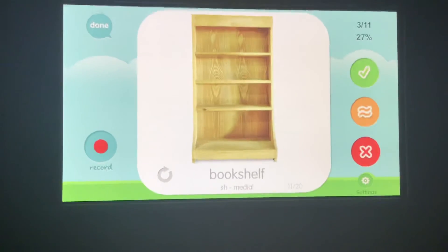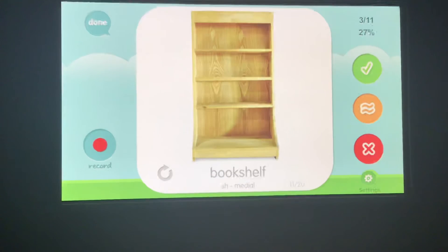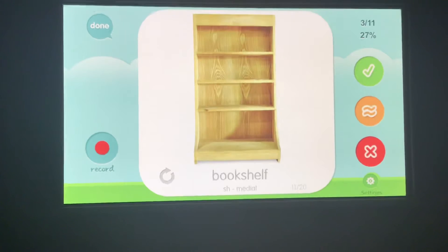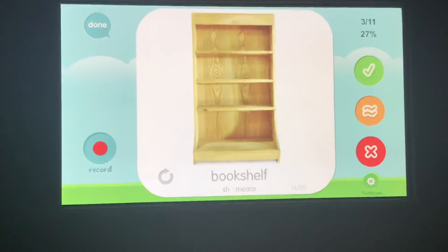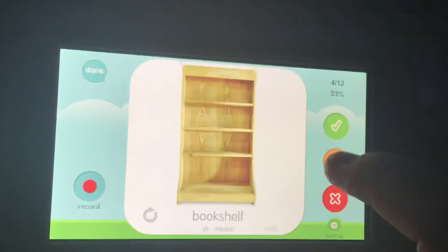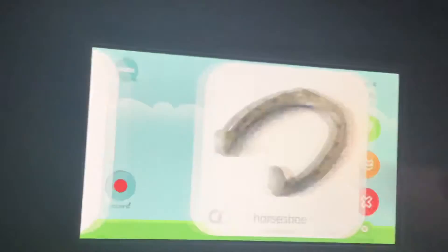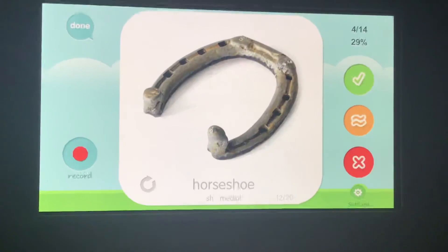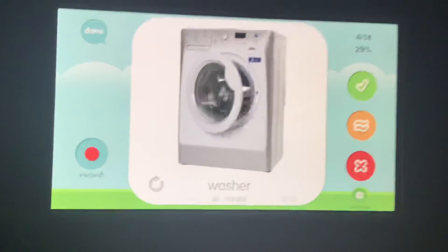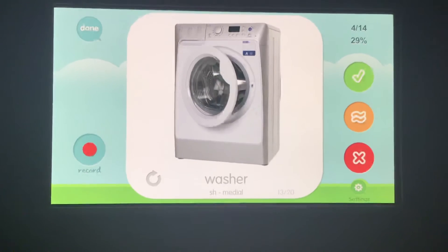Bookshelf, bookshelf, bookshelf. Your turn. Did you say 'bookshelf,' or 'bookself'? We'll skip that one. Washer, washer, washer.